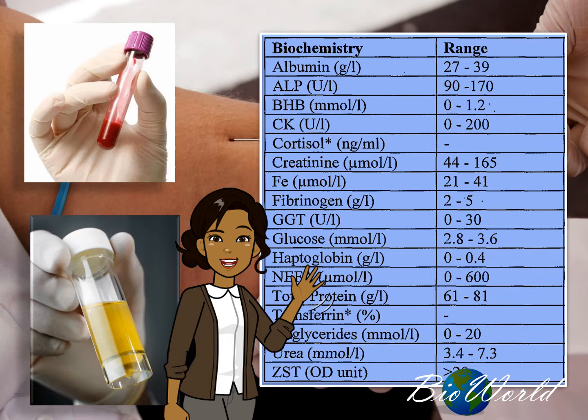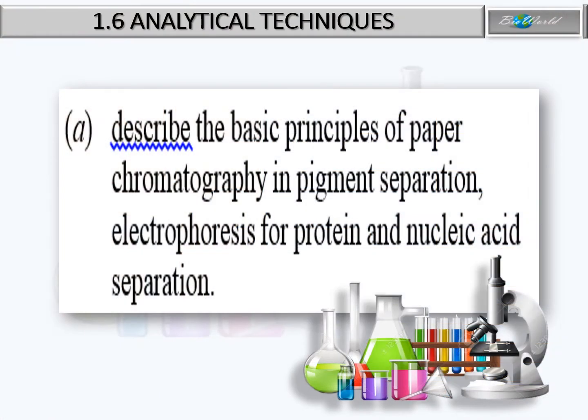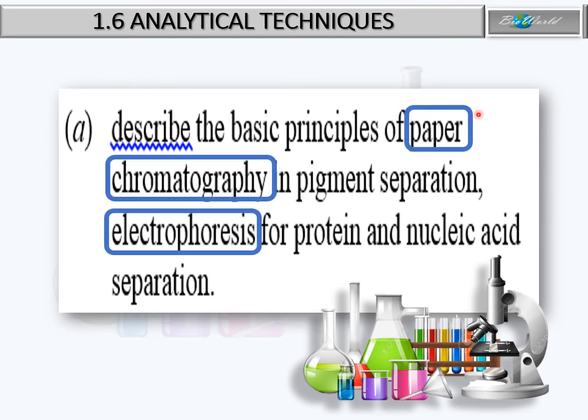Now in BioWorld today, I'm going to introduce you to two very simple analytical techniques. They include the process of chromatography, specifically paper chromatography, as well as the process of electrophoresis.